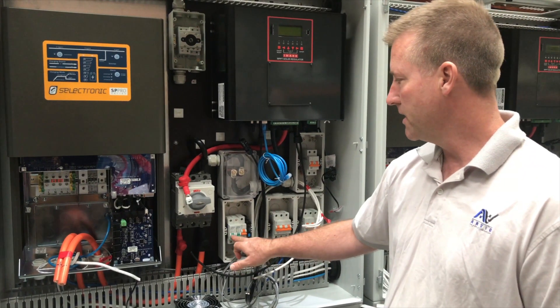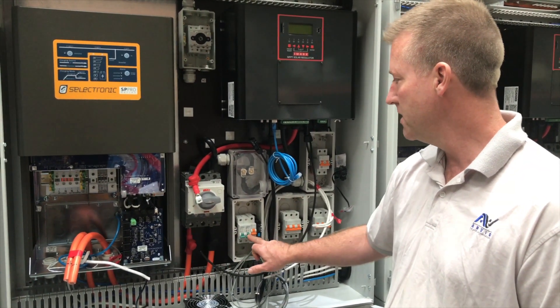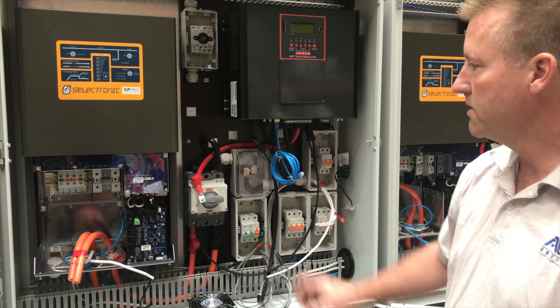We have an individual isolator here for each inverter — this one is supply and that's return. And here we have a circuit breaker for the relay which runs the cooling fan if we ever need it for these two devices.